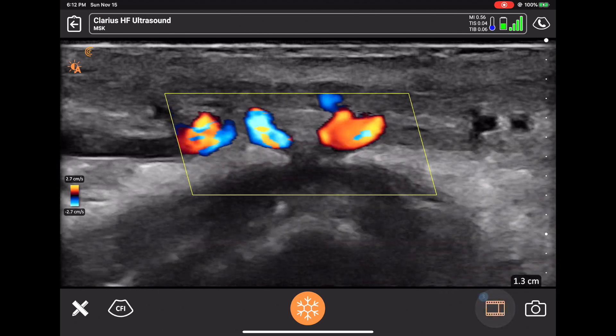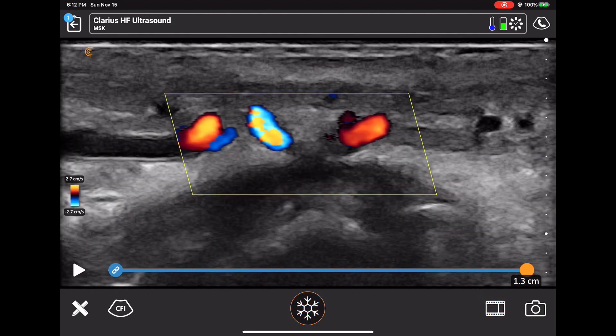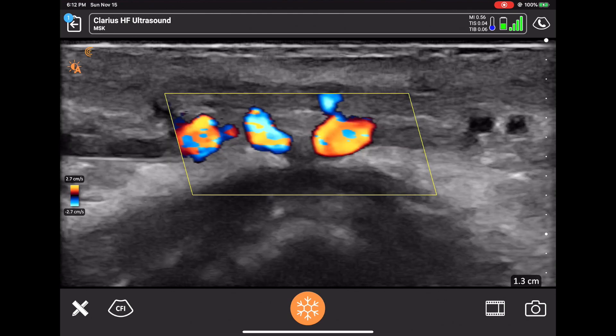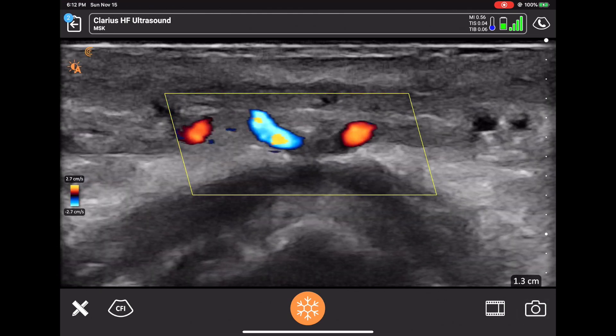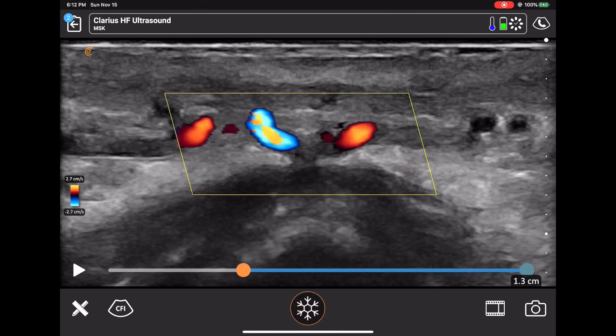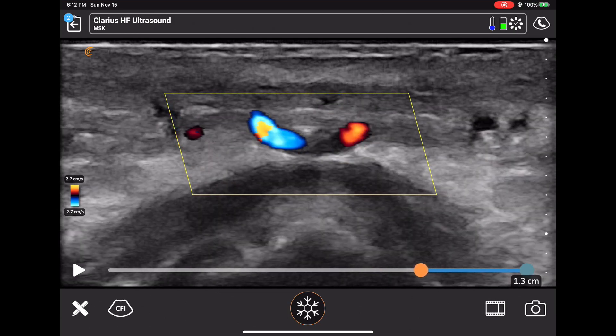All the tools are touchscreen on the iPad. I just did a video of the color Doppler, and it saves to the computer. Here I can freeze the image and go back to anywhere in the last six seconds, and then take an image of that as well.